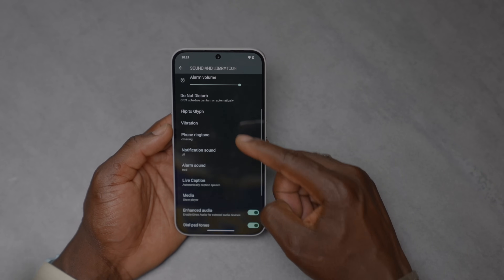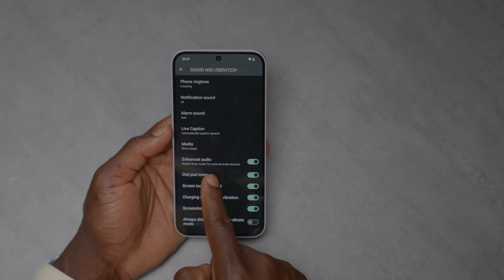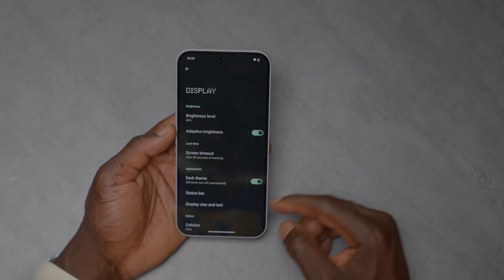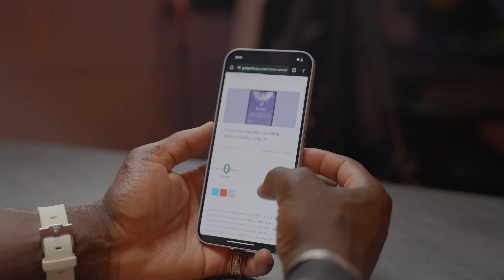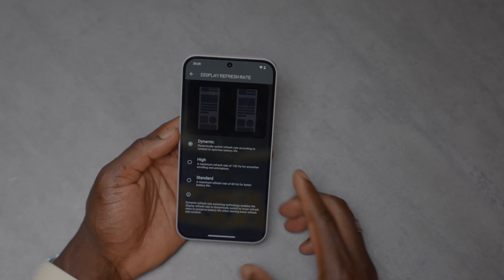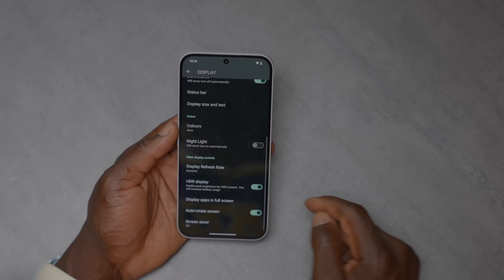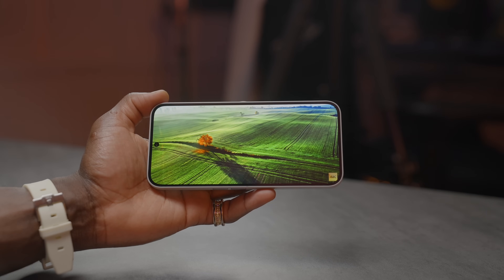In sound and vibration you can change all the glyph settings as well as alarm and enhanced audio settings. If you plug in external devices you get a slightly different audio signature. In display settings, the refresh rate can be set to dynamic, high, or standard — going up to 120Hz. There's also a 240Hz touch sampling rate, and 2160Hz PWM dimming using a bit of AI. HDR display is available too.